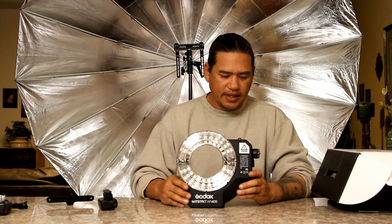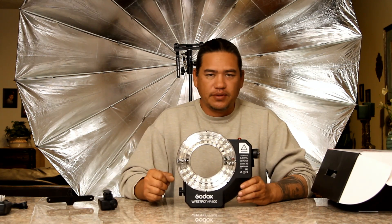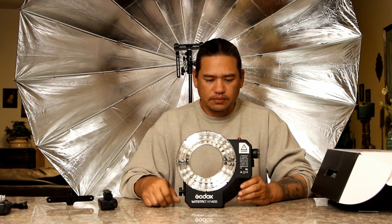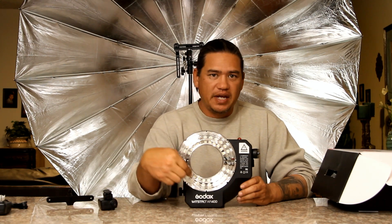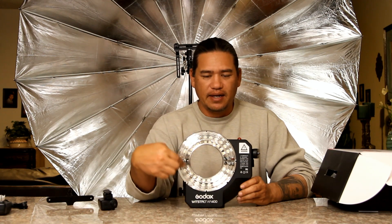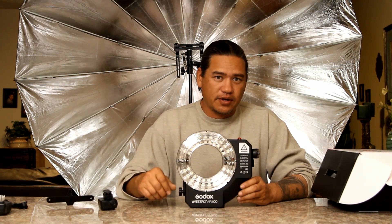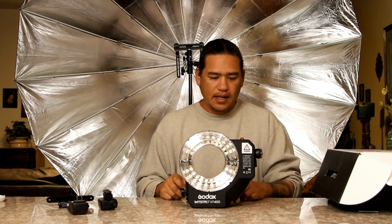What's nice about this unit is it does do high speed sync — it will sync up to ten thousandths of a second, which is pretty incredible. But normally on a flash tube this big, you're going to have a long flash duration because the tube is so big. On smaller tubes you get a lot faster flash duration, and it's also based on the capacitor on the inside as well.